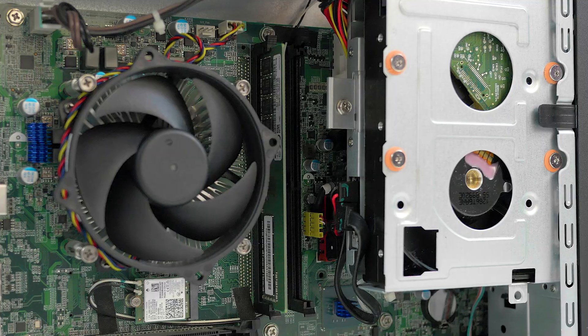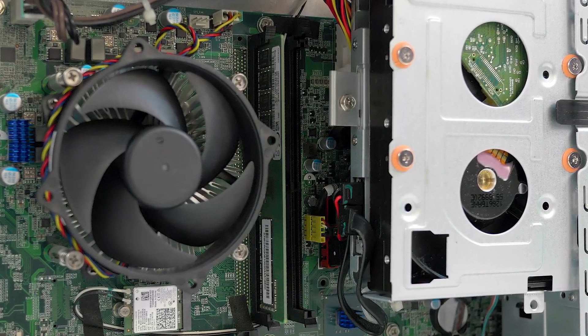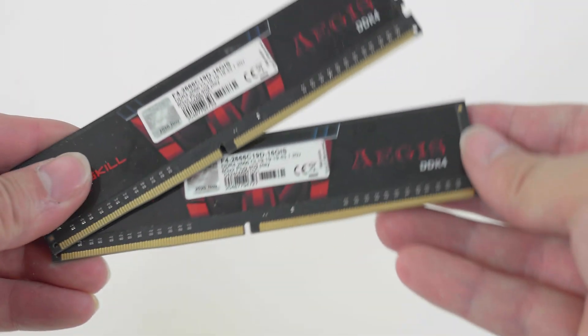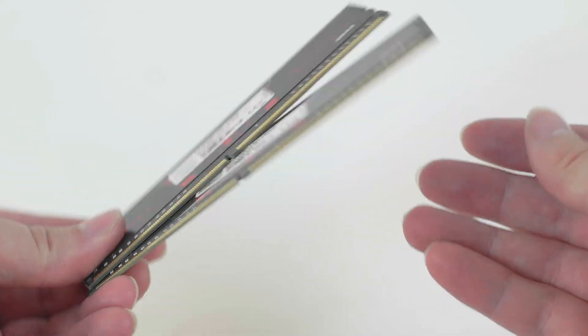As for the memory, we have 8 gigabytes of DDR4 memory and it's only single channel — we have one stick of RAM in here, which will be harming our performance. So we'll be upgrading that to two sticks of RAM.